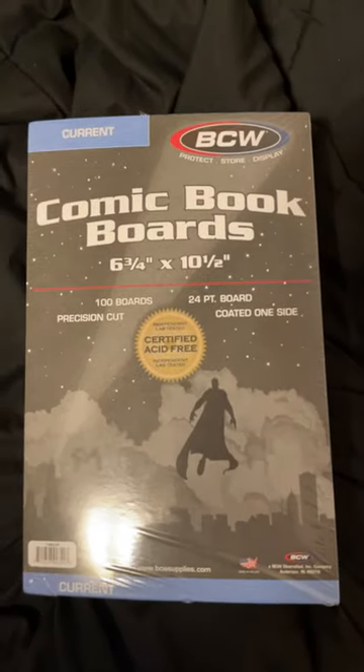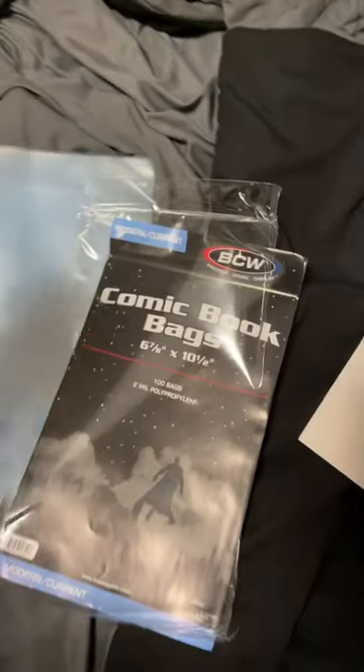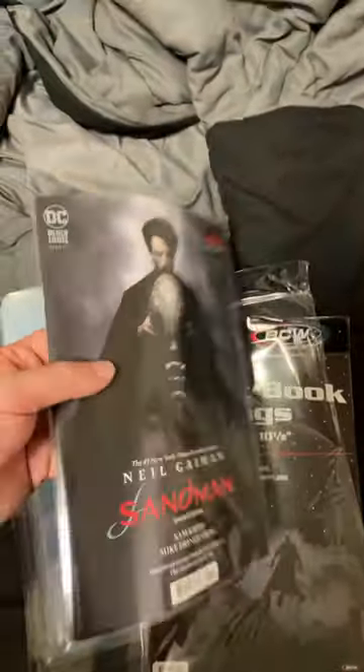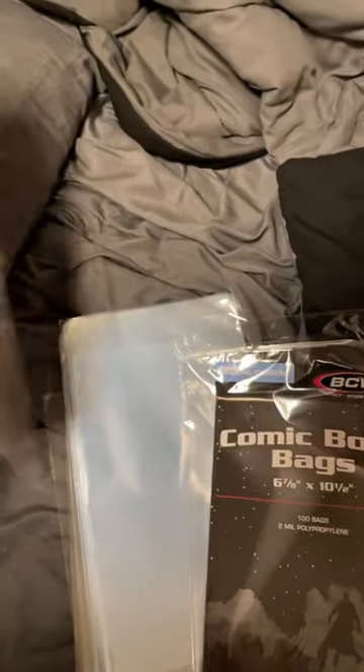So these BCW boards — they're fine, they're great, good quality, everything. But these bags, just like the reviews on Amazon say, are too small. You can't fit a board and a comic in one of these. You can fit a comic in there, or you can fit a board, but if you try to put both in, you risk damaging your comics.